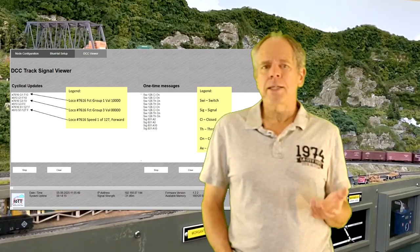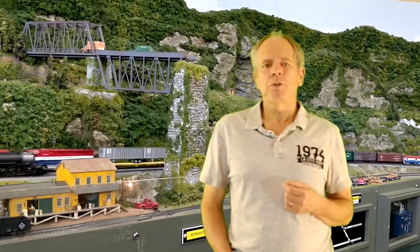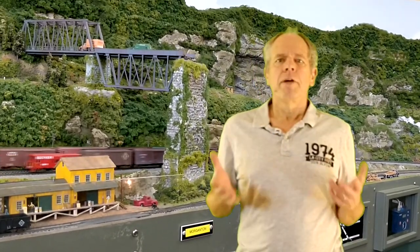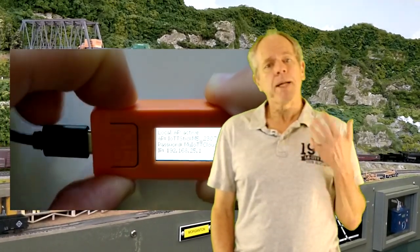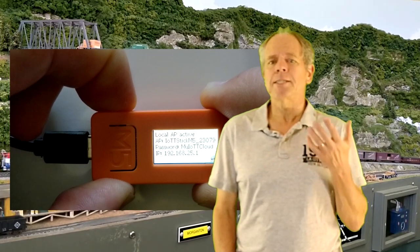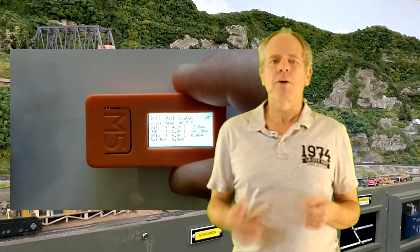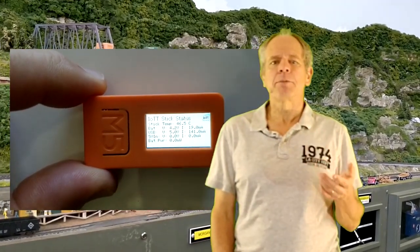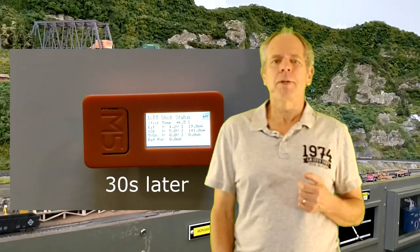Overall, having real-time viewers for LocoNet and DCC is very useful for debugging, as it makes it easy to verify that commands are indeed coming along the network or track. When done, there are two ways to power down the stick: press the power button for six seconds and the stick will switch off, or simply pull the power plug. In the latter case, the stick keeps running for another 30 seconds and shuts down if power does not come back.